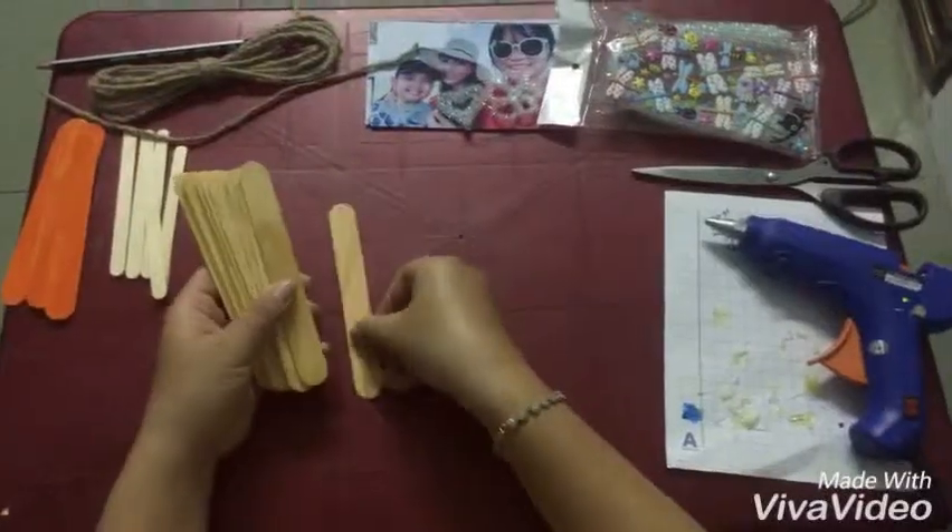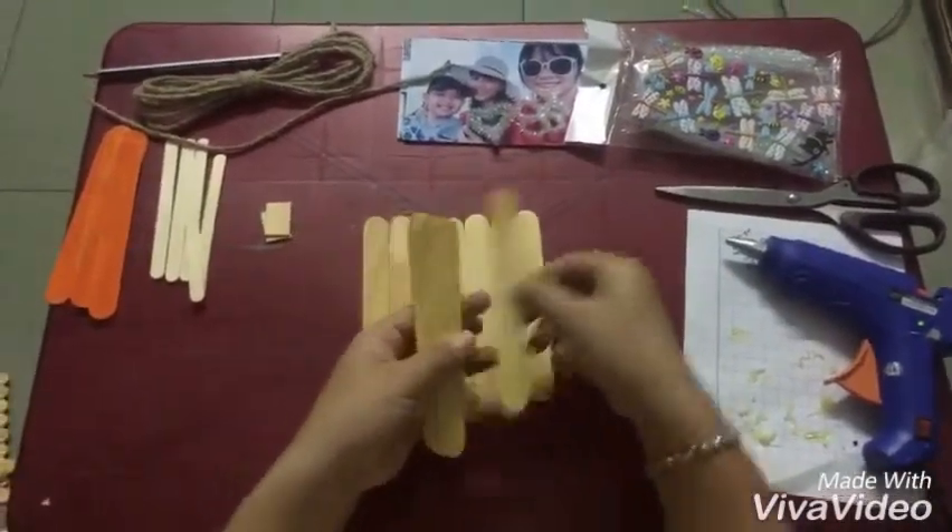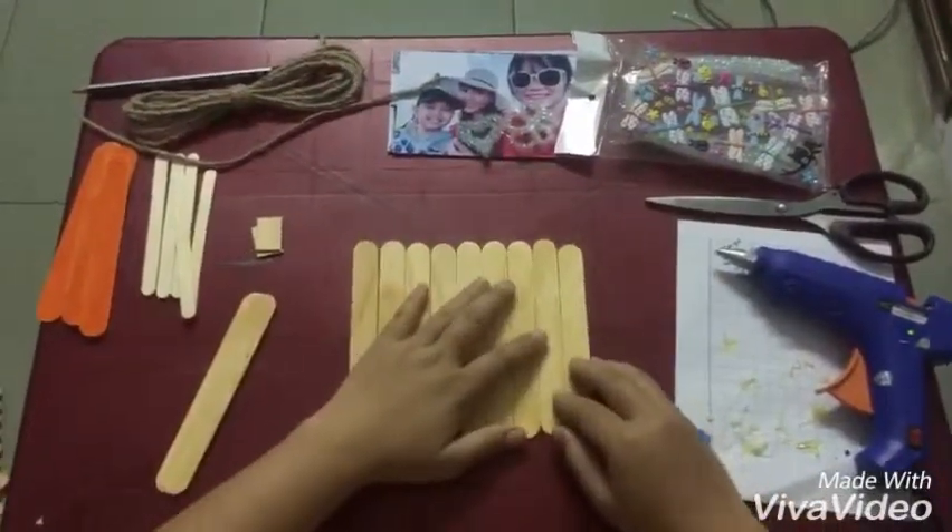Firstly, put the sticks together and fix them with the glue gun from the back of the frame. Then fit the hanging string.